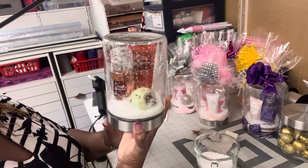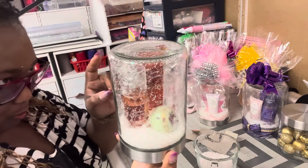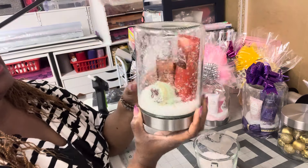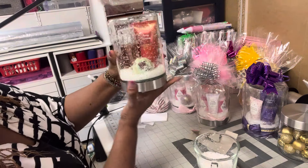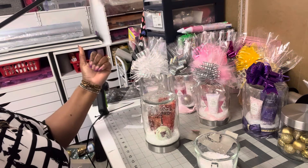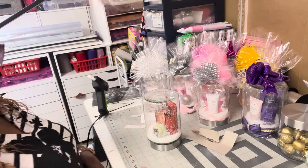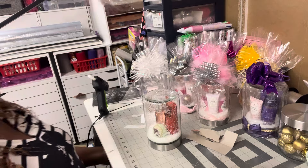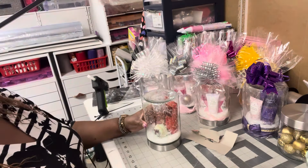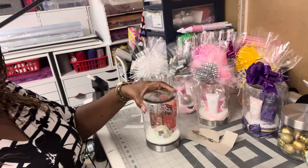And then there you have it. Now I got glue on this — it must have gotten some kind of moisture or whatever, but hey, that's okay — that's pretty to me. Now you got to make sure your top is closed real good, and that is it. Voila — that's your snow globe gift. It ain't no globe, but snow jar. I don't know what I'm going to name this — snow jar gift.